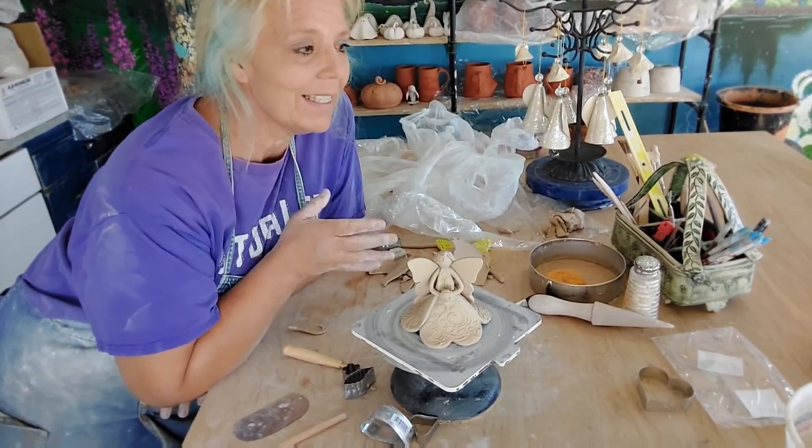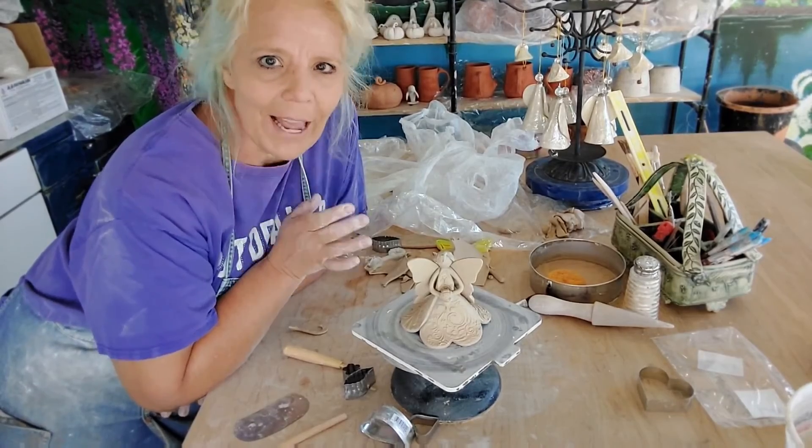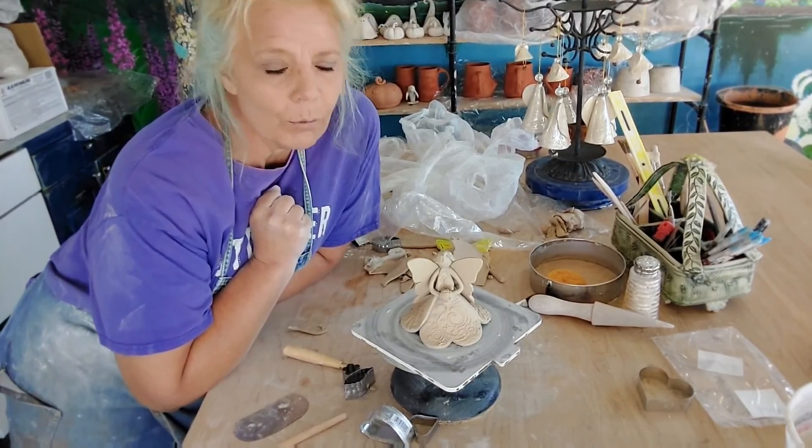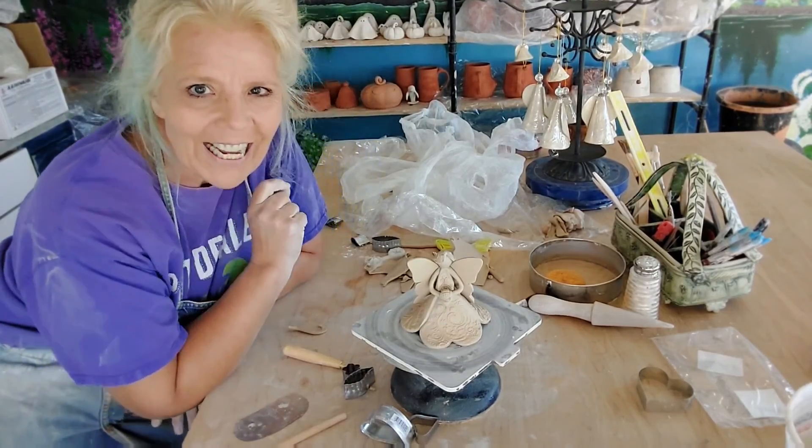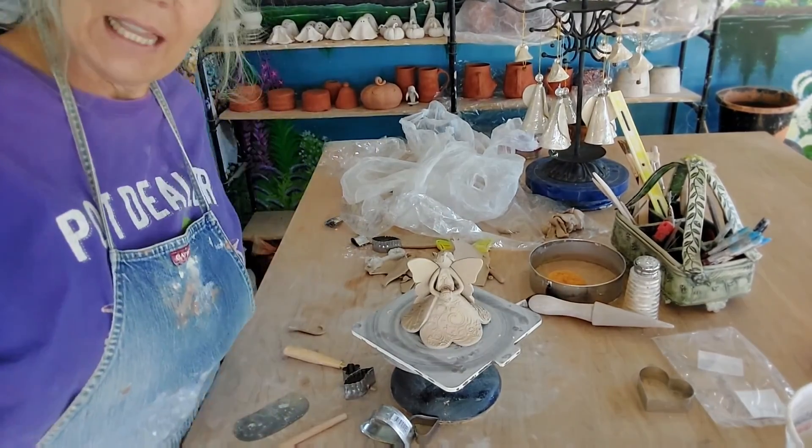Well, probably not done — this is the beginning of the fairies. But I'm done for now with this video. I'm really looking forward to seeing what you're going to do with these. Thanks a lot, guys — we will see you in the next one. Bye!